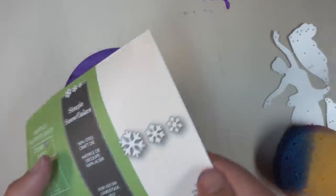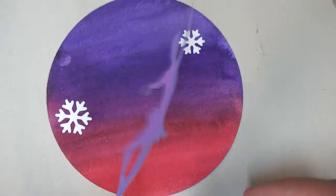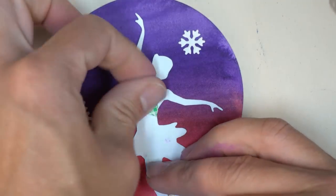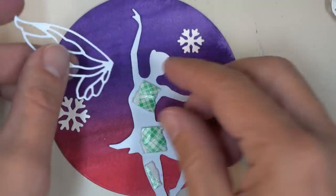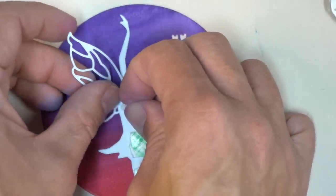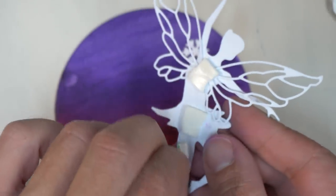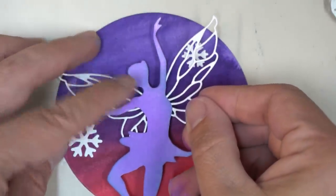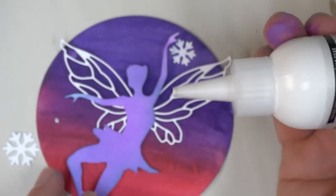I want to make the background a little bit more wintry, so I'm going to use the Simple Snowflakes from Poppy Stamps to add a few snowflakes. I'll position those on the circle to help me figure out where the wings are going to go on the fairy. I'll put some foam mounting tape on the back of her — besides making it dimensional, I'm also going to use that foam mounting tape to hold her wings in place. I've cut the wings out of plain white cardstock and just lift up the foam mounting tape a little bit and stick those wings underneath.